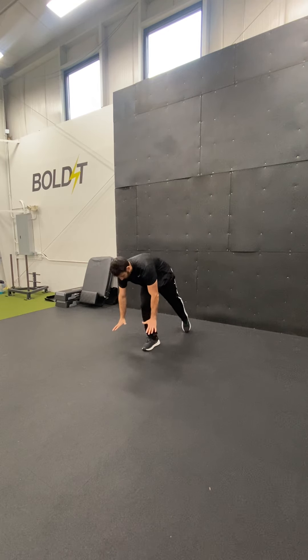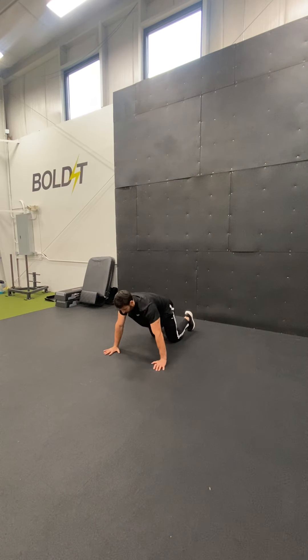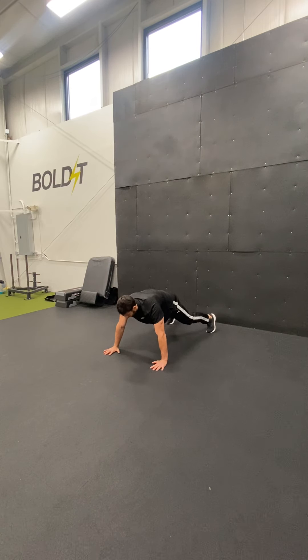We're going to come down on the ground. We're going to have our hands just outside shoulder width, and we want to have our feet a little bit wider than hip width. This is going to help us with stability of the middle of the body.